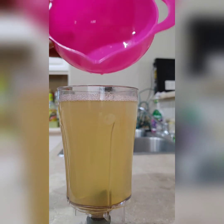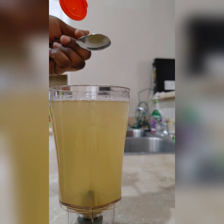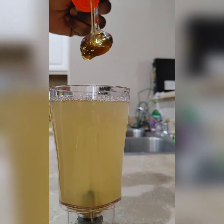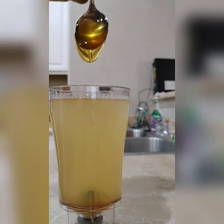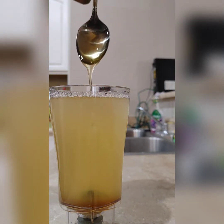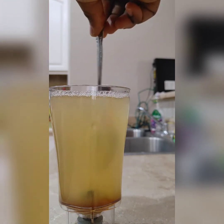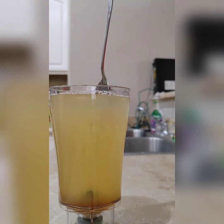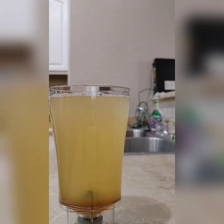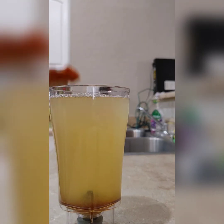Add the sweetener of your choice — for me I use raw honey. Now here comes our secret ingredient: cayenne pepper or hot pepper. Put a little pinch of cayenne pepper or hot pepper inside it.